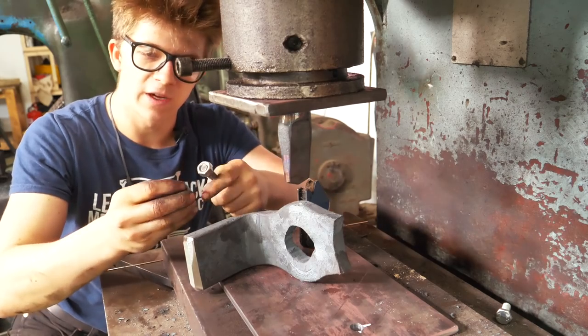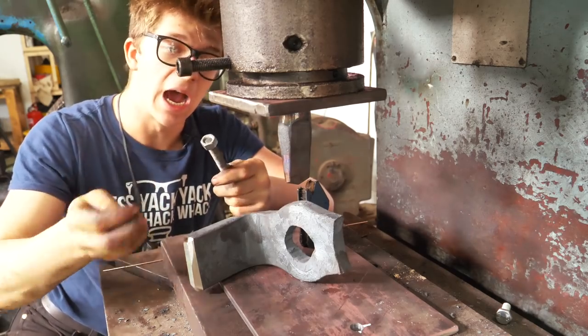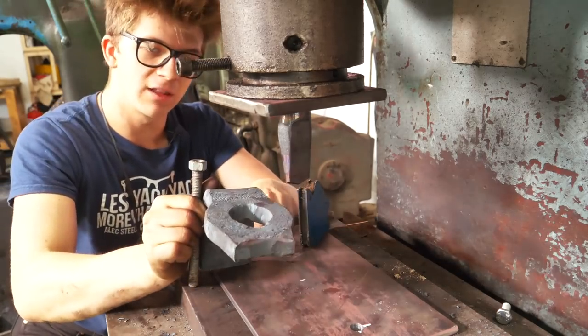We're going to weld the end there real fast with the MIG welder. Never weld galvanized steel — thankfully I've got that respirator and it's just a tiny little bit. We're going to weld it on there and then use these as the bolts to tighten this down before we weld that on here in the right place. And we're done.